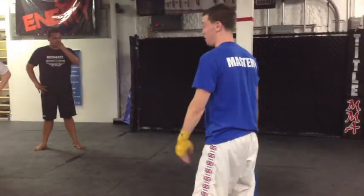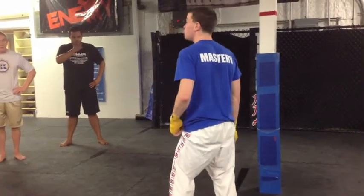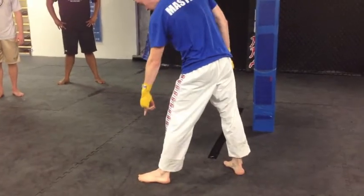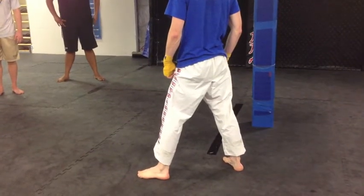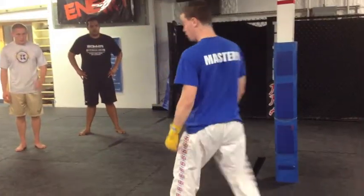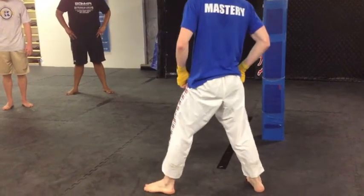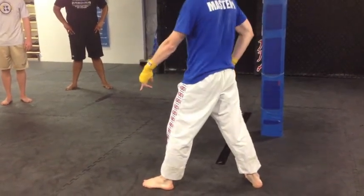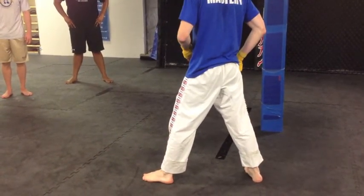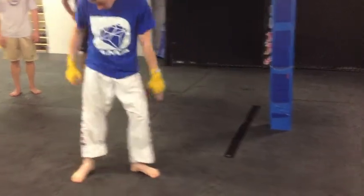The one cardinal rule when you're kicking: make sure the foot that isn't kicking turns. If you're kicking with your right leg, this foot cannot stay flat. If it stays like that and you try to kick, you're going to blow out your MCL before you have a chance to do any damage. You want your weight on the ball of your foot. As you kick through, your heel is going to turn — if your heel is facing your target as you kick, you're right where you want to be.